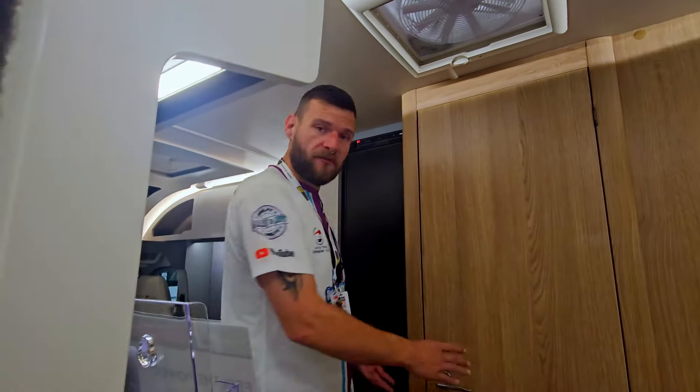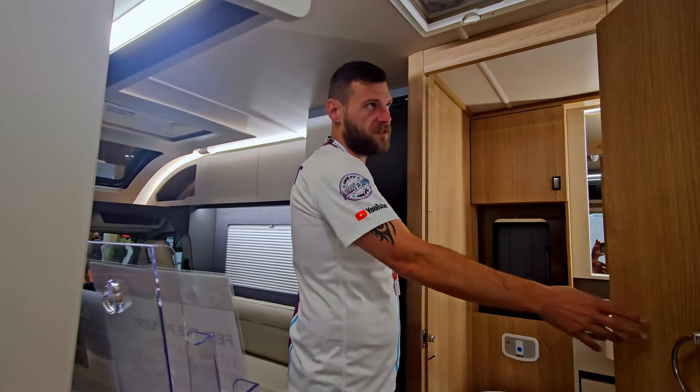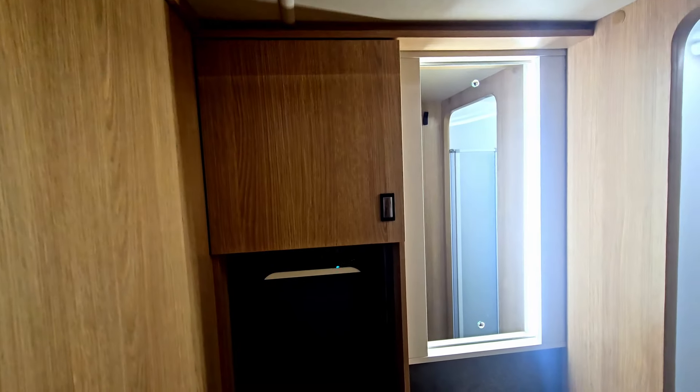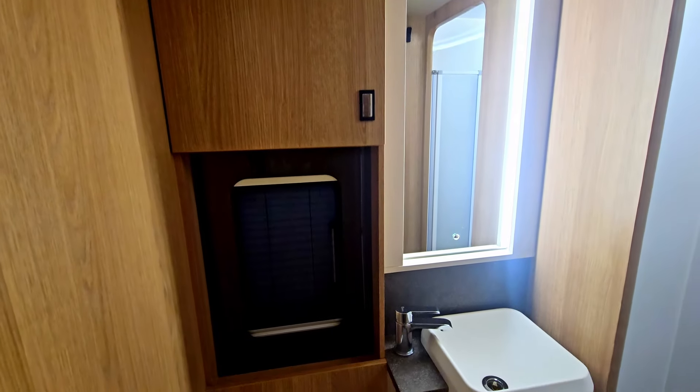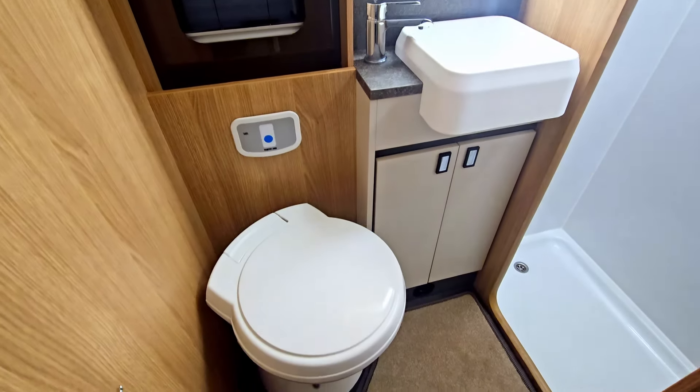As we move further back, you do have a back bathroom as well. This one's a little bit different from the 620 — this one actually has a separate toilet-to-shower cubicle, whereas the other one has an all-in-one. This is separate, which is really great. And a nice little compact sink.